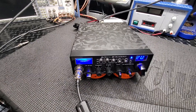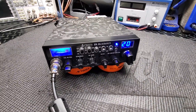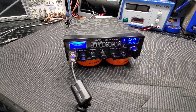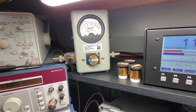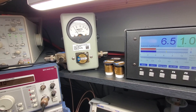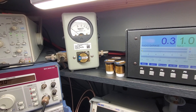We'll go back to channel 20. I'm going to pause it, get this unhooked, and show you what she's doing for power. We're going to show you the variable RF power with about a 50-watt slug. All the way up is around five watts, and turn it down it'll go down to nothing.